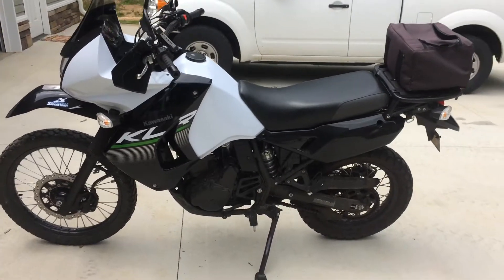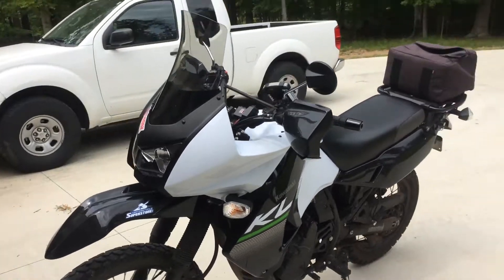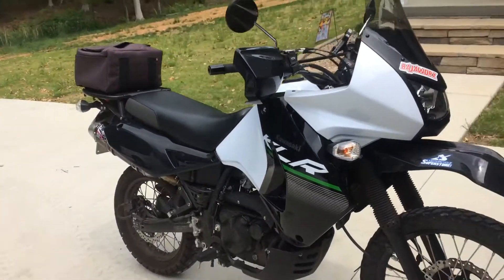Hey there YouTube, I figured I'd do a little KLR walk around — as if there's not enough KLR 650 videos online — but anyway, figured I'd add mine to the list.